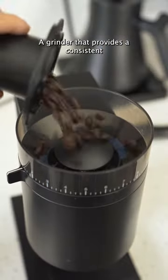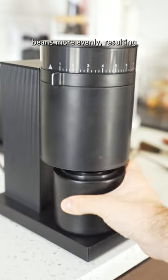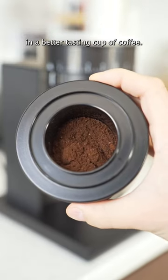A grinder that provides a consistent and uniform grind will extract the flavor and the aroma of the coffee beans more evenly, resulting in a better tasting cup of coffee.